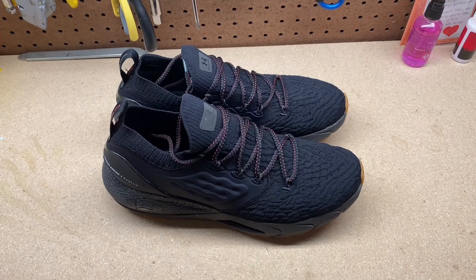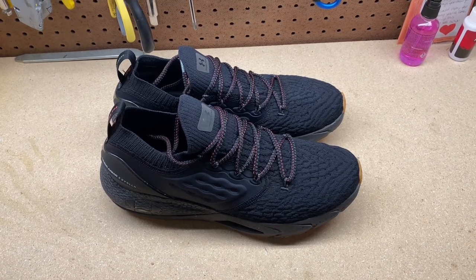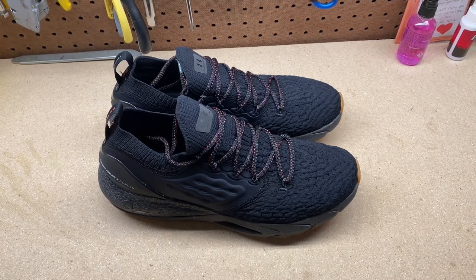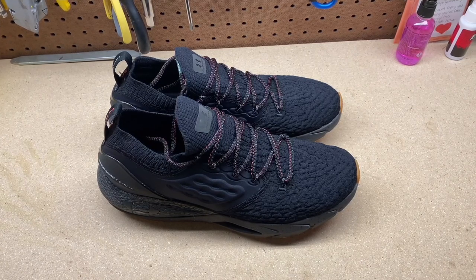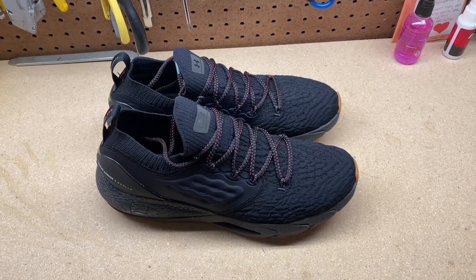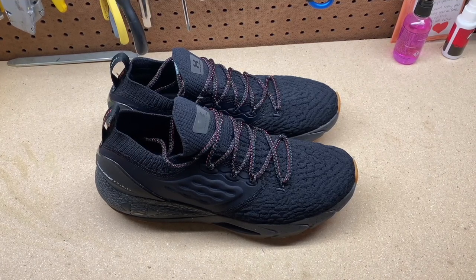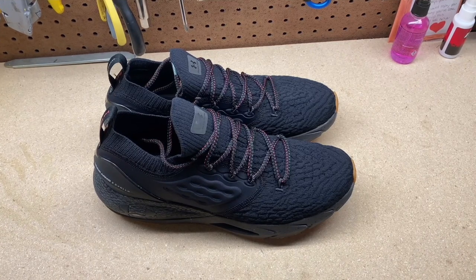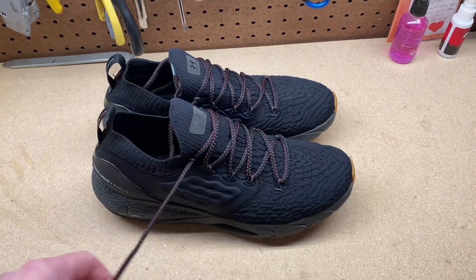They're really comfortable sneakers, as I'll show you when I put them on. I've had the effects of my motorcycle accident for almost a year now and my left ankle has been killing me. So I've been looking for the best sneakers that can withstand me standing up all day at work, so that my ankle doesn't hurt as bad until I get it fixed or whatever they can do to help.